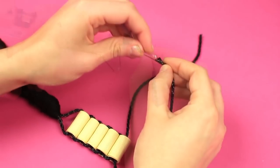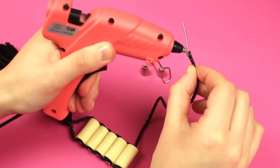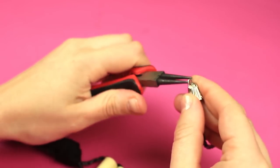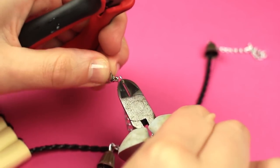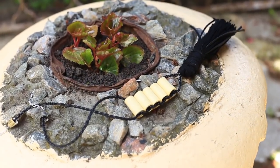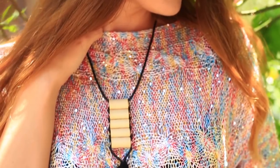Hot glue the cord ends and tuck pins. Add more glue to fasten the caps. Cut off the excess pins and make loops. Fasten a lobster clasp. The exquisite tassel necklace will perfectly accomplish and emphasize your image.